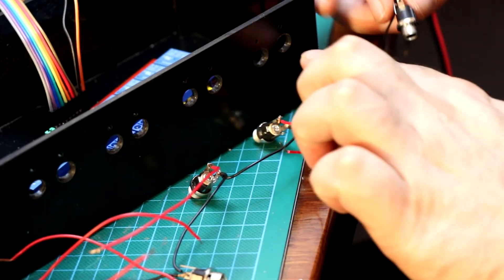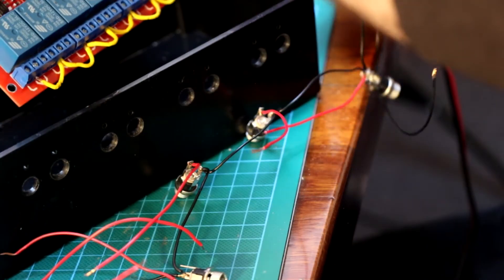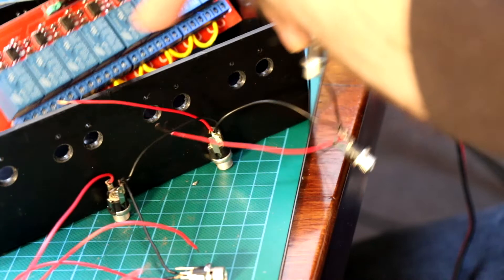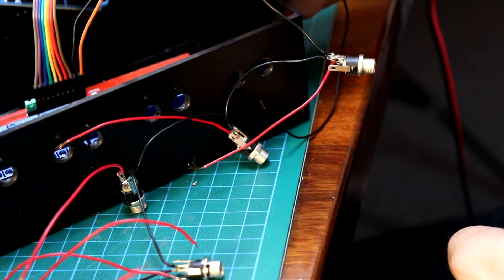We're going to start numbering from this end, so it's 1, 2, 3, 4, 5, 6, 7, 8 — because that's the numbering this way — so we'll start at this end.